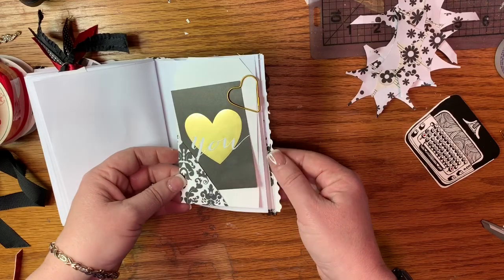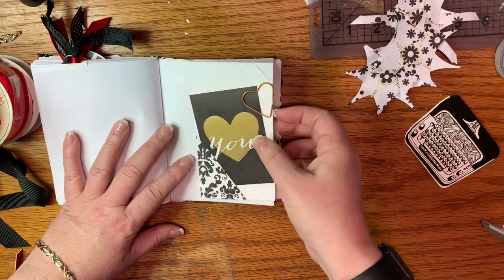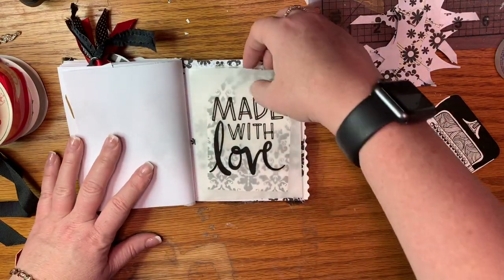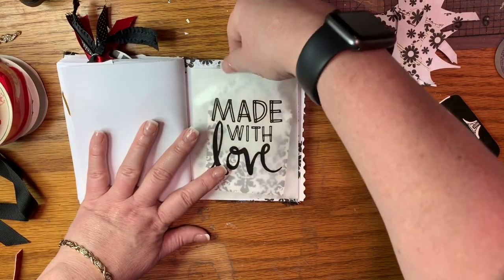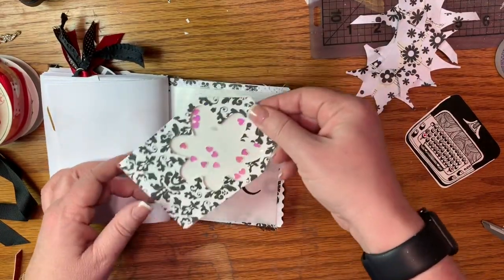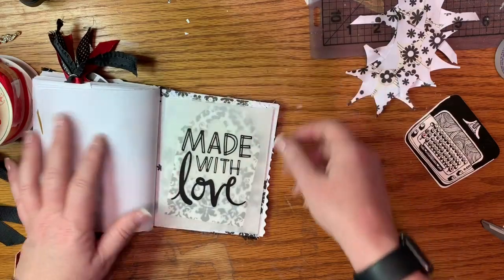And then I just decided to kind of paper clip this one on here — I had these just laying on my desk with this one over here, actually. So I thought that would be cute. And then in the back here, I just added the little — maybe I need to put a little piece of ribbon on there to slide that out. I'm not sure how to attach it because I don't want to staple it, and maybe I could hot glue. We'll see. But I had a lot of fun with this.